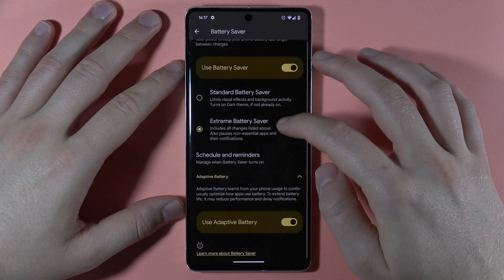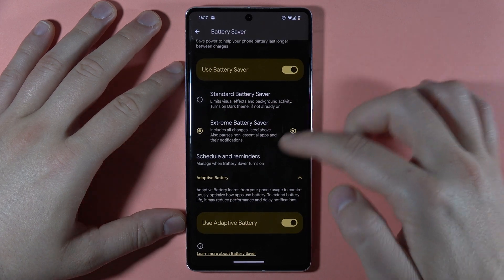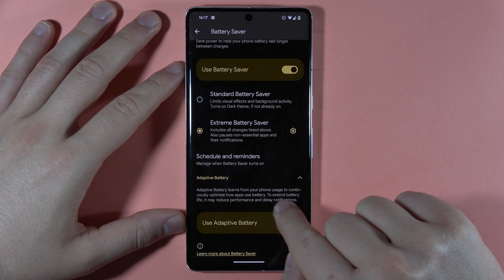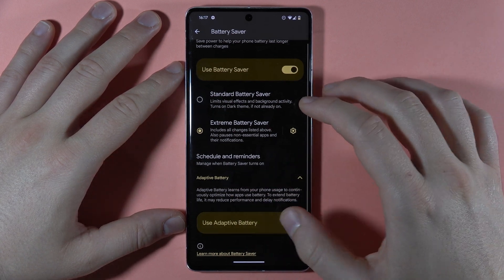There's also the adaptive battery. We can read the description of this feature right here, and to turn it on, you can just click on it.